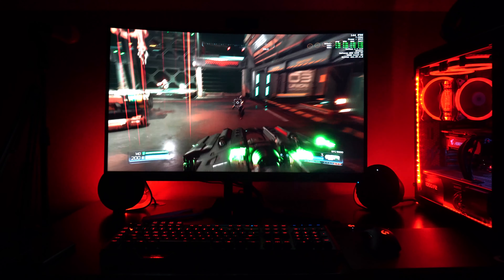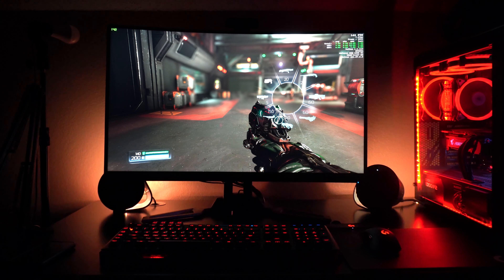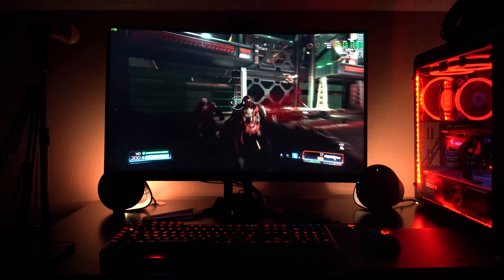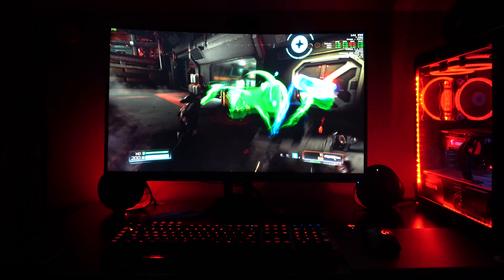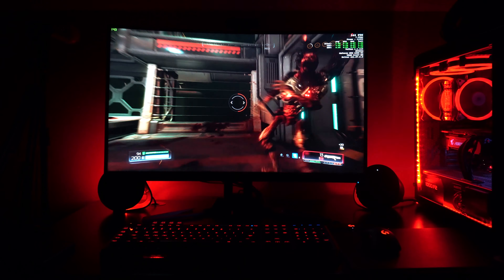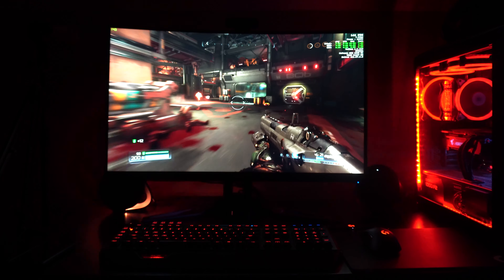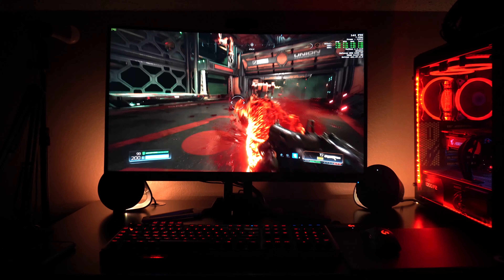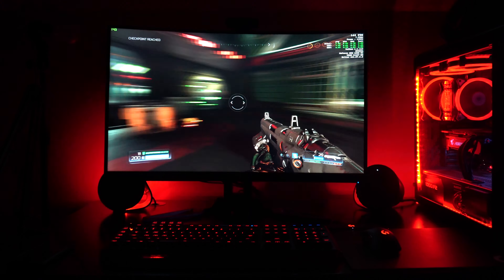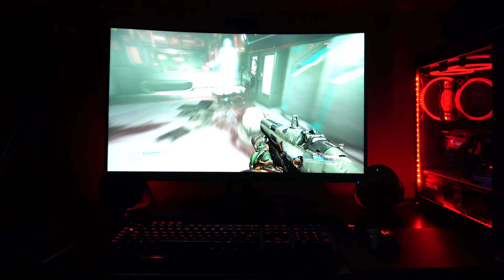With Doom specifically, I just created a profile that mimics what the software was supposed to do anyway. Screen sampling I cannot get to work with these flagship games — I've tried looking on all the forums. Every now and then it does work, but for the most part it just doesn't. With the audio sampler I have it set to mimic the profile based on sounds instead. I also experienced more problems on my ultrawide monitor than on my 32-inch standard monitor.